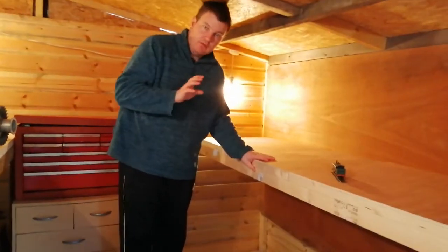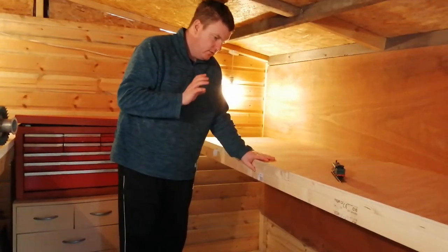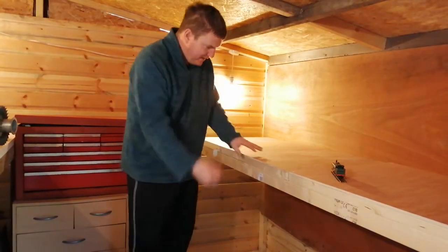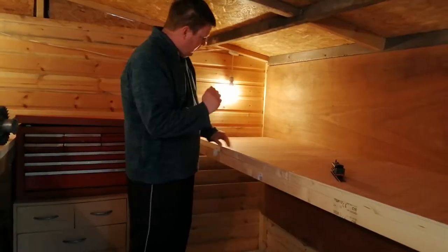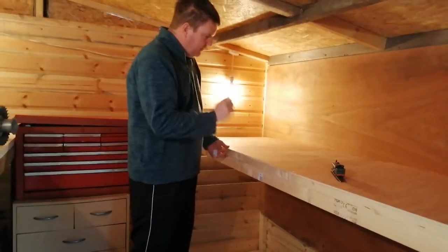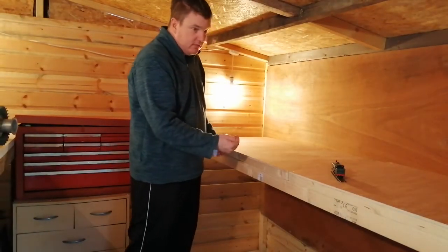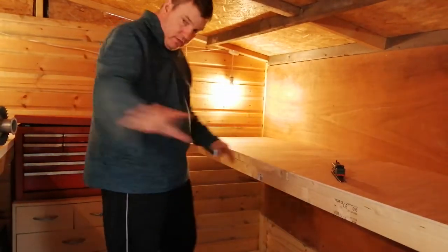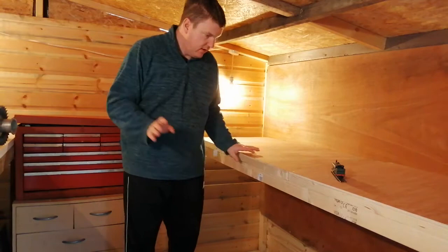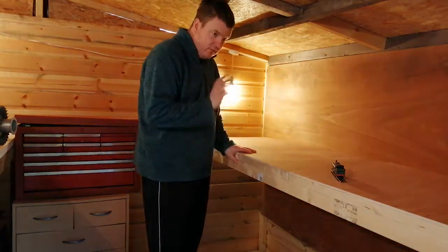I might screw them down eventually, or put some hinges on the back — I'm not sure yet. I've been watching a lot of videos and noticed how much trouble people have getting under boards, especially in tight places. So I think I'll leave them as they are so I can access them for the electronics. We'll need more boards around the rest of the shed and they'll come in time.